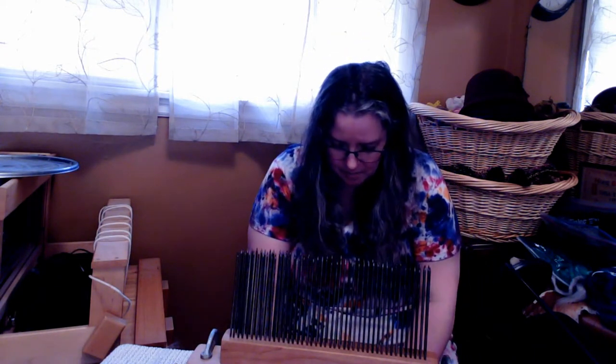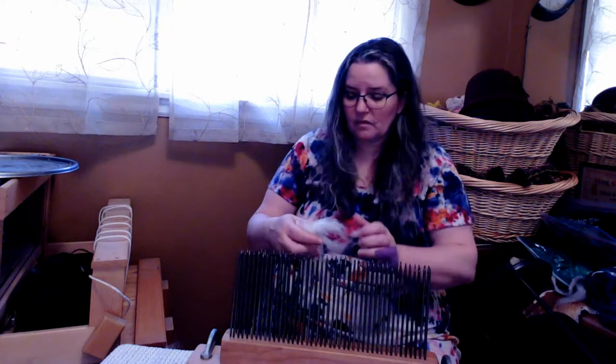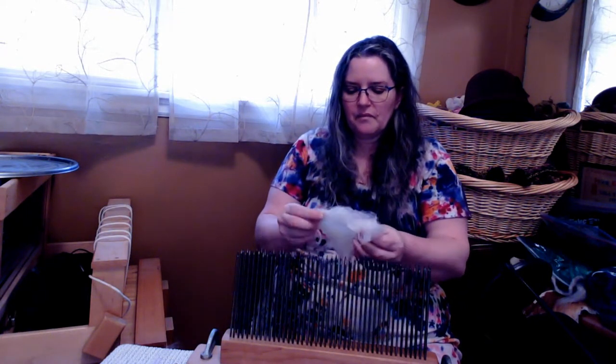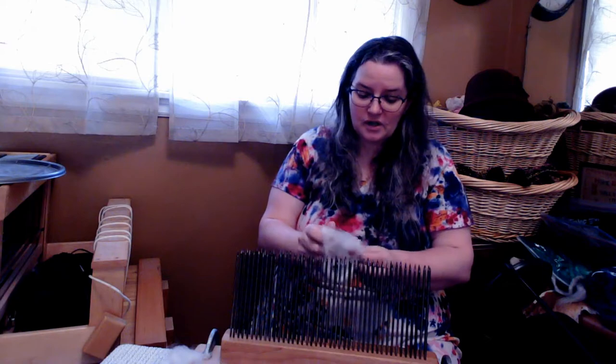I wash them and put them in the five-gallon buckets. The buckets can hold two to three pounds of a nice, soft, lightweight, fine micron fiber. It's a great way of storing your fiber. These lids snap on really well — they hold everything in, hold everything out. They stack well. They are waterproof. And that's been my fleece storage for a long time.